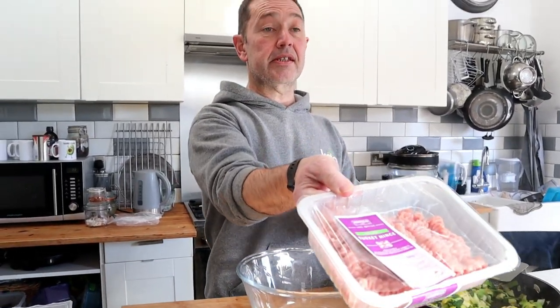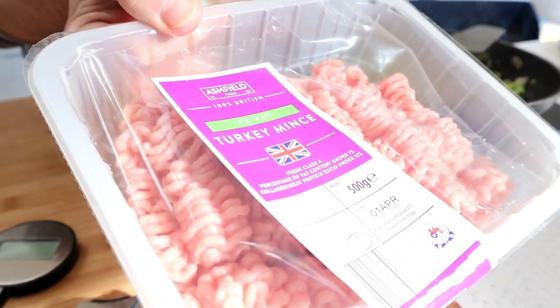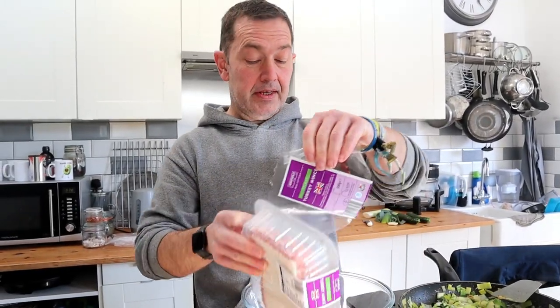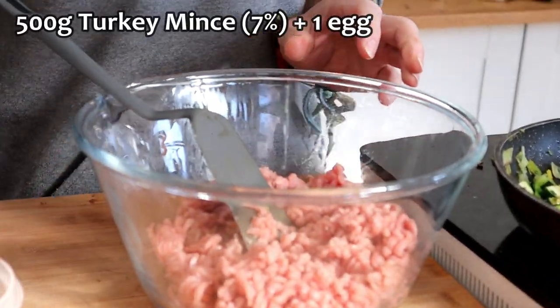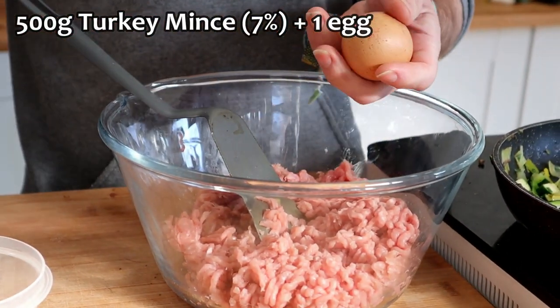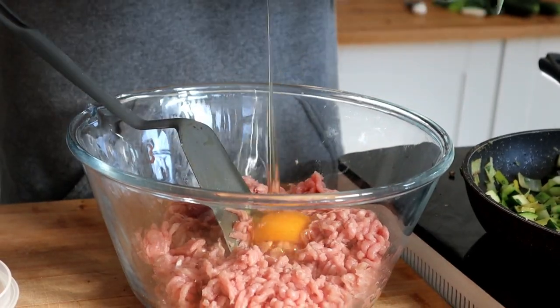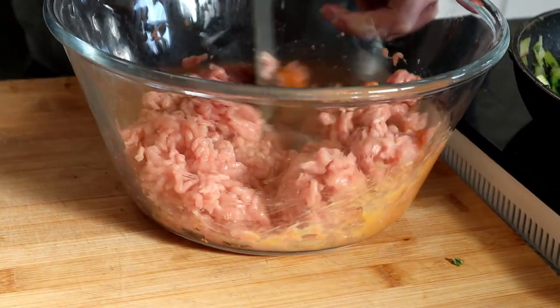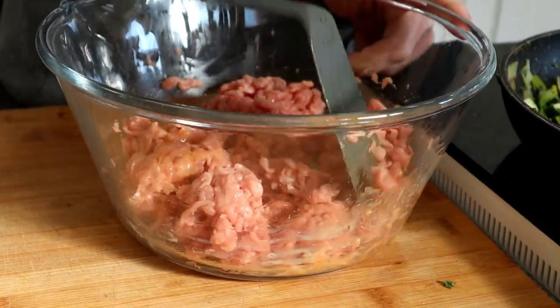I've got the turkey mince — this is the 7% turkey mince. You could use the 2% if you wanted, but this is still high enough in protein. Plenty of this was available yesterday. I got it because there was no pork, but then it was like, oh yeah, we haven't had turkey meatloaf for a little while. I've got the mince turkey in here, we have an egg that got slightly battered but stayed intact, and I'm going to mix in the veggies now. This is such an easy little dish to do, but it's just super stunning.